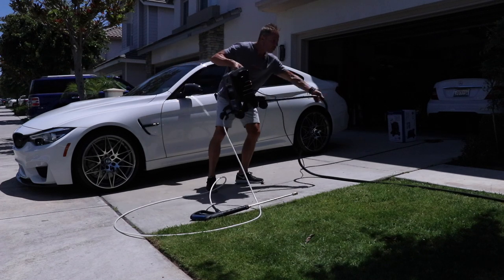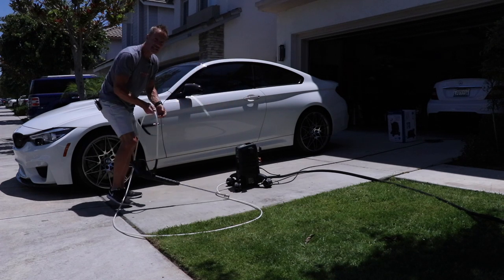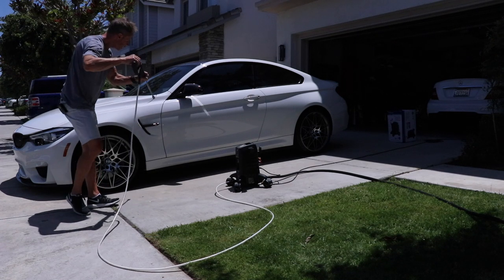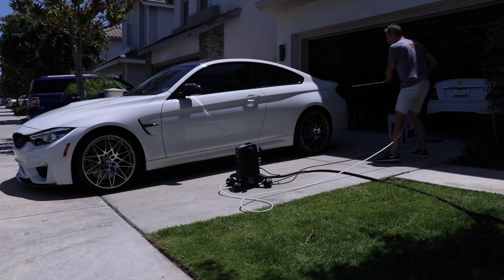My hose has been laid out and is not kinked up. So I can go from — let's say I'm working on the front of my car — I've got plenty of length here and I can pressure wash the front end of my car. I can also come back here and pressure wash the back end.